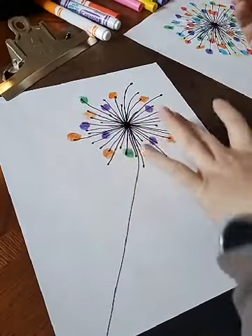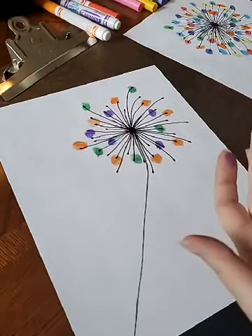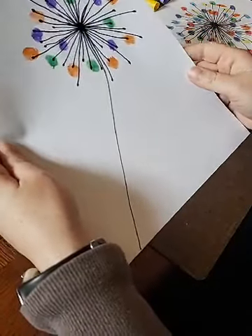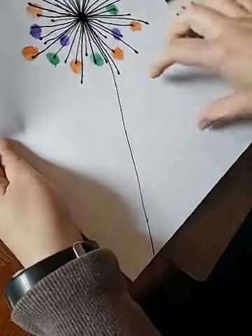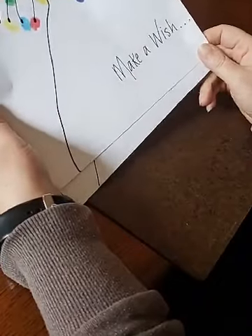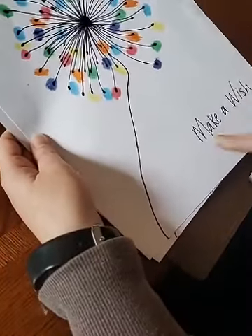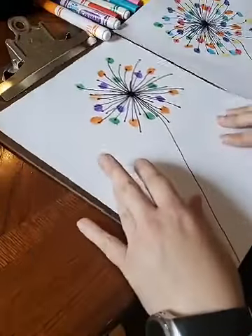I'm gonna keep fingerprinting mine, going around with different colors. You could even do the same pattern with red and blue and call it a firework if you don't want to do a dandelion. You can definitely do these types of images and do fireworks instead, which would be pretty cool. For my original I went ahead and wrote 'make a wish' — nothing fancy about the writing. This would be a cute print for a note card too. Hope you guys enjoy your fingerprinting, enjoy the rest of your day, and we'll see you next week!